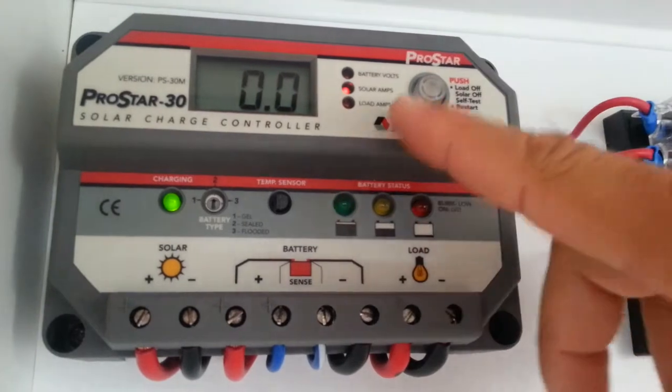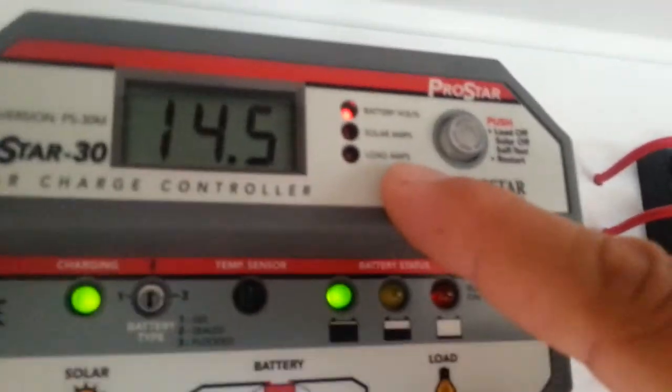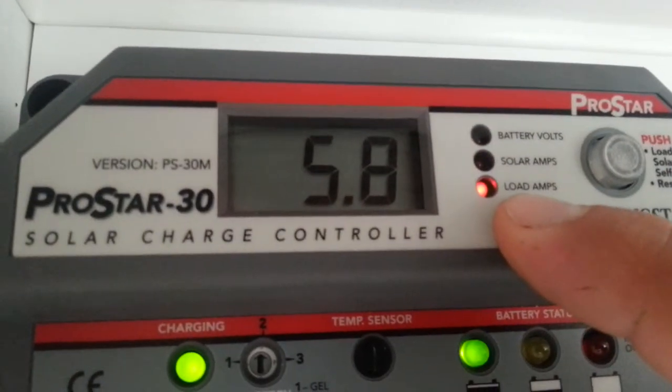As you can clearly see, it tells you up here as the light flicks from point to point: battery volts, solar amps, and load amps. As you can clearly see, it's reading the voltage now, then it goes to the solar amps, and in a second it'll flash to the load amps.